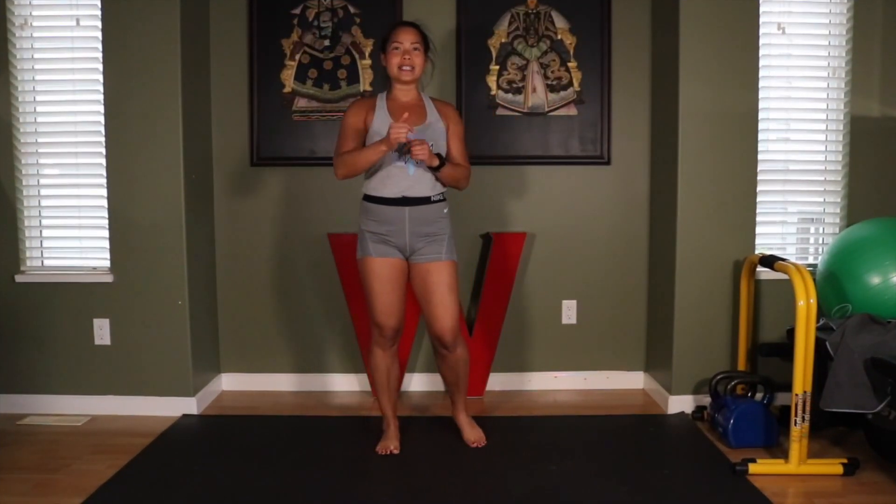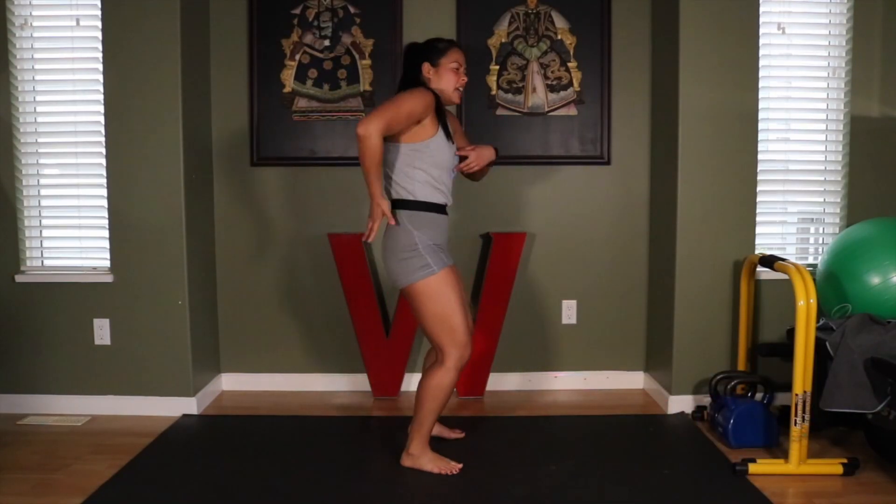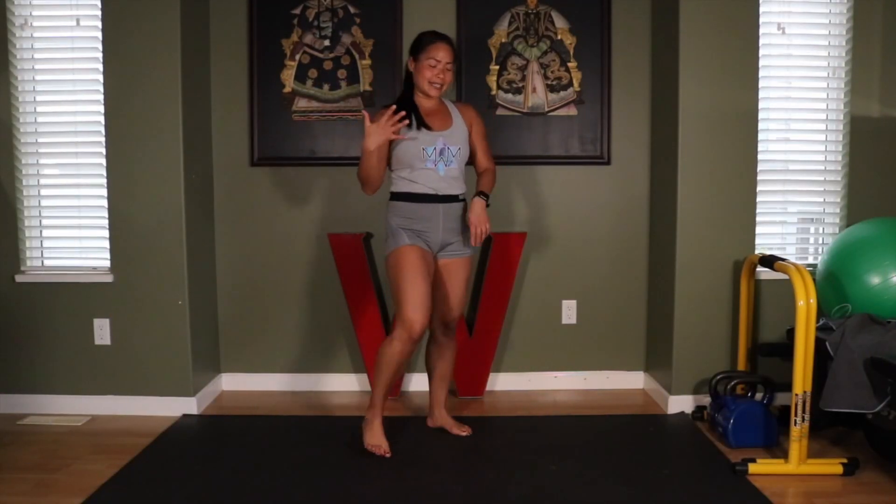Please make sure you subscribe and press that bell. Share this video with all your friends and family that are feeling stiff, achy, pain in their back, chest, or shoulder — they're gonna need this. All right, let's break it down.